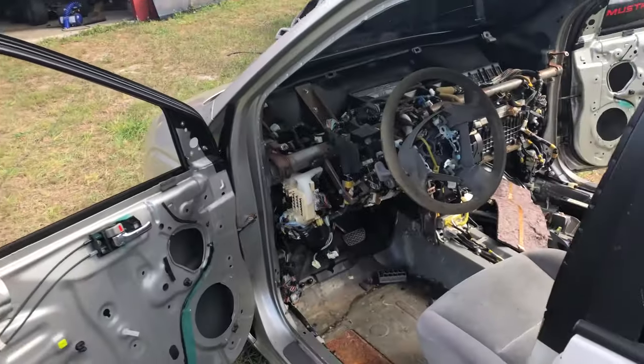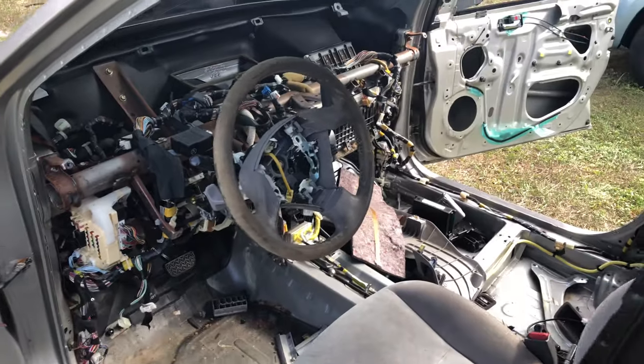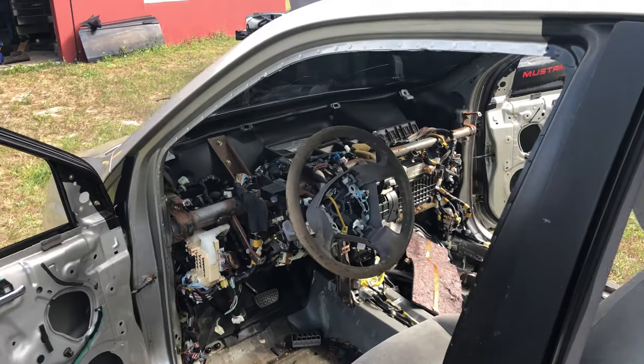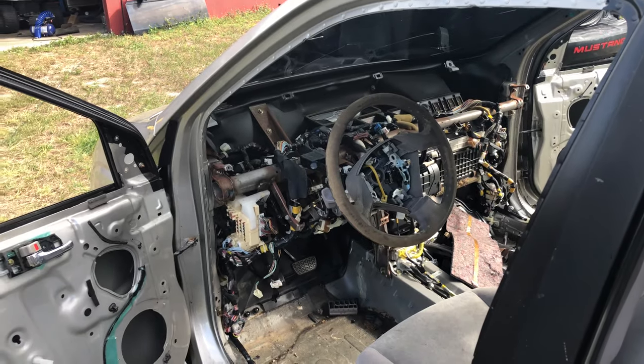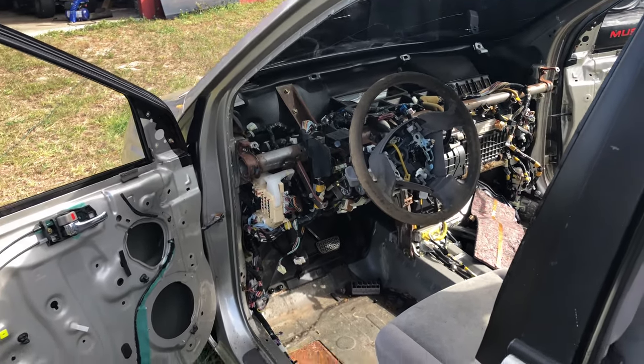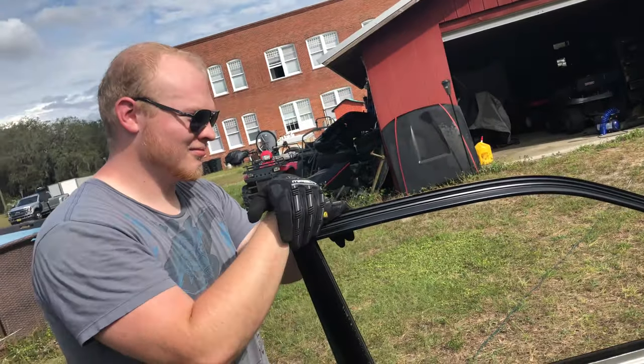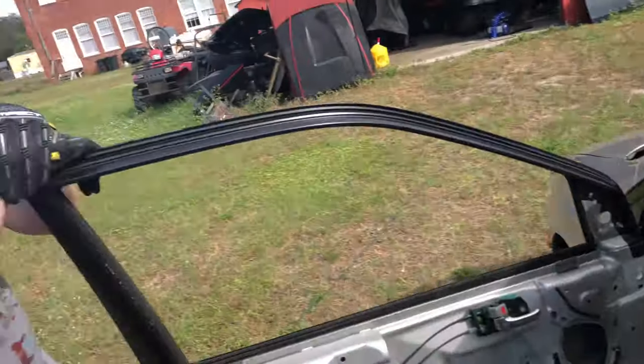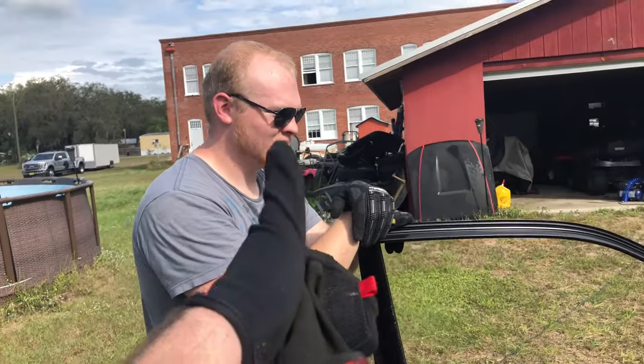Ta-da! No dash! Looks very busy under there now — very, very busy. We might see if we can pull the whole heating element and all that stuff out just to make more room and make it not look so busy. Then we'll pull the rest of the trash out of the bottom. It still runs and drives right now.